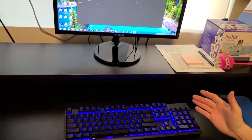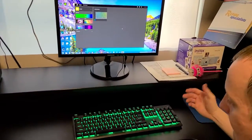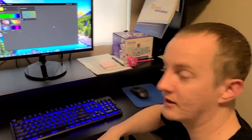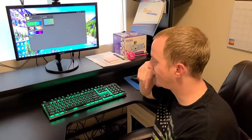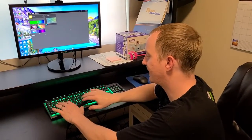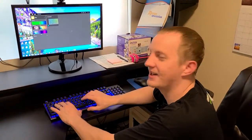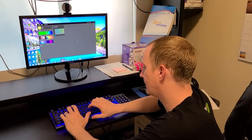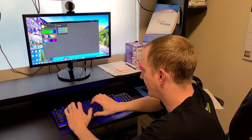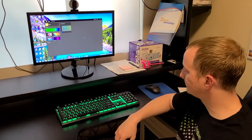So that is the Corsair K60 RGB Mechanical Gaming Keyboard. For basically 90 bucks, I think it's a great keyboard — I really like it. It's a big change from my previous keyboard, so it just takes a while to get used to the keys. I'd had that other keyboard for maybe five years or longer, so changing keyboards feels weird at first. But don't worry about it — you'll get used to it. The keys are very responsive and not too loud; you can press pretty quietly and still register the key.